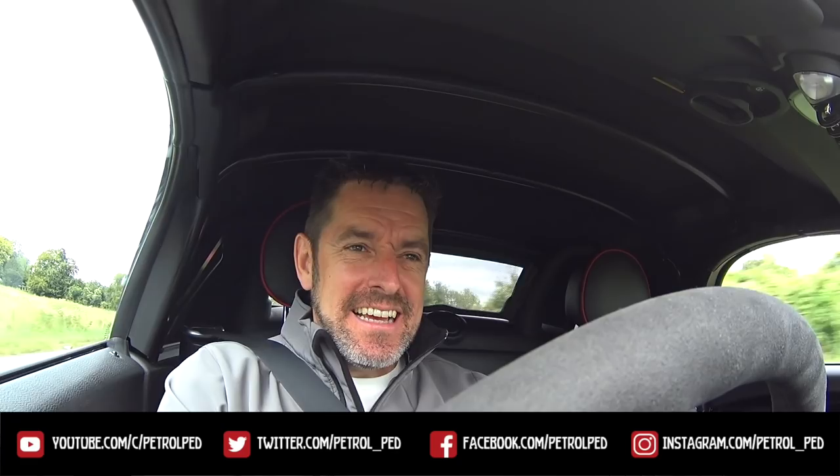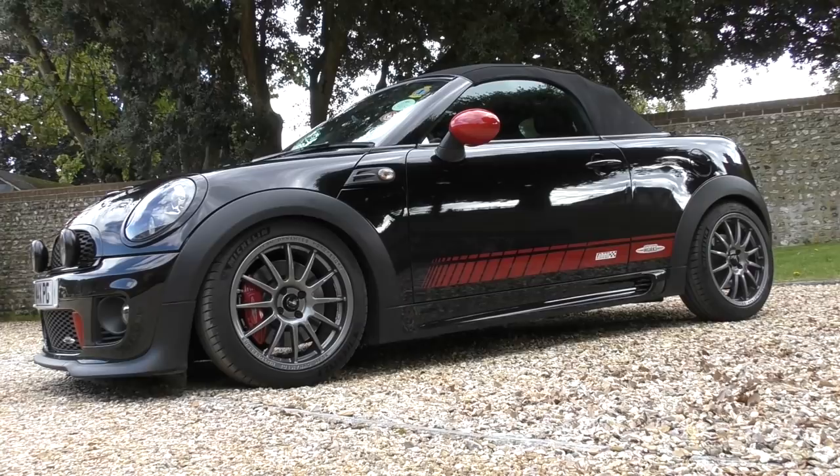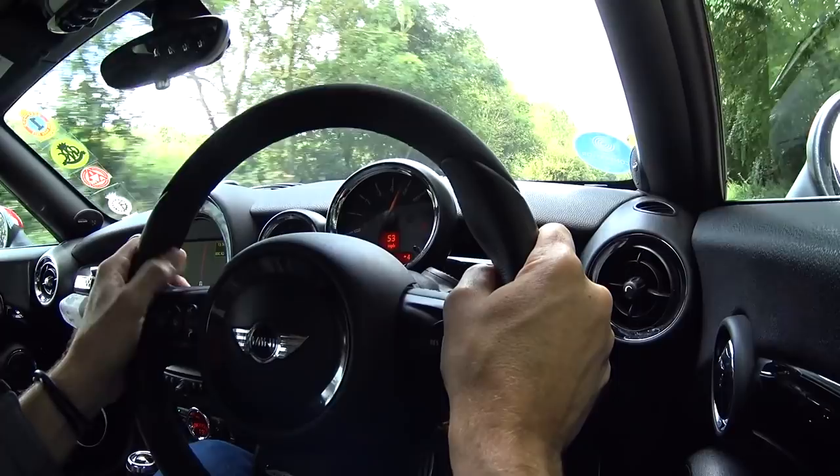Hey guys and welcome to Petrol Pet, and welcome to a video I've been waiting to make for nearly four weeks. You may well have been following all the modifications I've been doing to my little R59 John Cooper Works Roadster, affectionately known as Ruby. This is the video where I give you my final impressions of the last lot of work - fitting a Quaife limited slip diff, an uprated clutch, Powerflex bushes, and Mintex brake pads. At the end I'll also talk through the total cost of all the modifications so far - open and honest, how much does it cost to make Ruby into a 270 horsepower, 395 Newton metre monster.